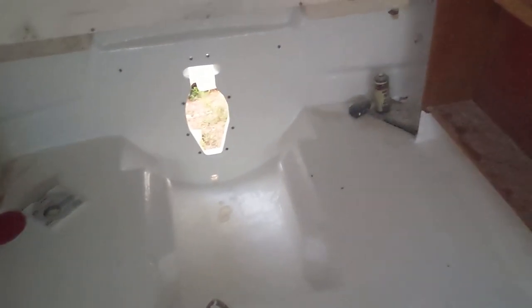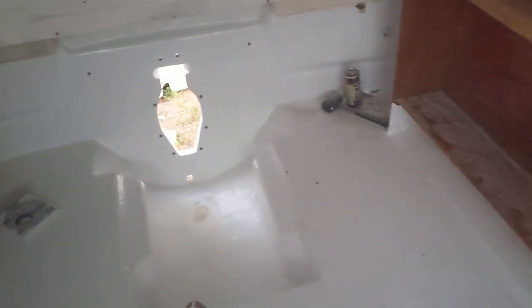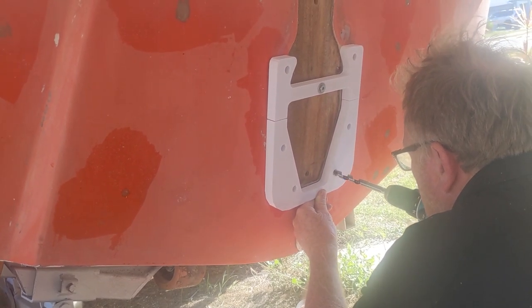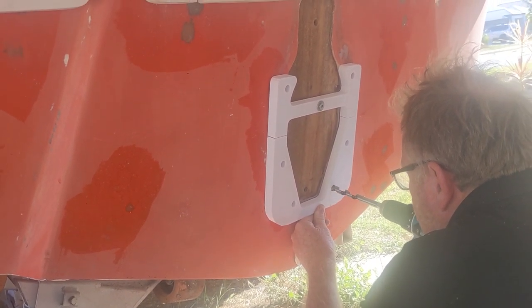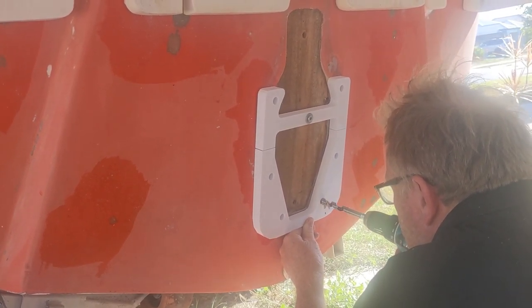We have drilled a transom hole and flow coated all the deck section. Unfortunately I've only got a video of us drilling one part of it, and then this now of it being here. The good news is it fits perfect, it's snug, will seal happily and it's got a fresh coat of flow coat all through.